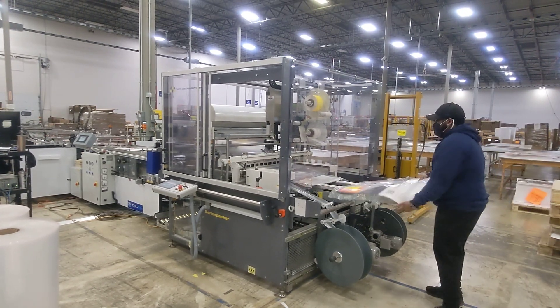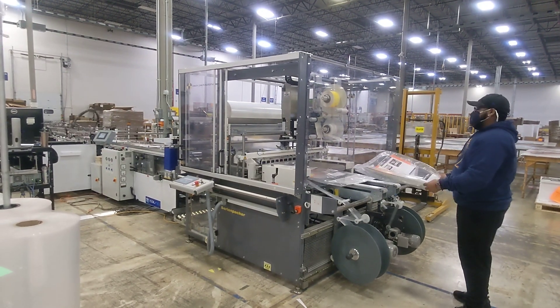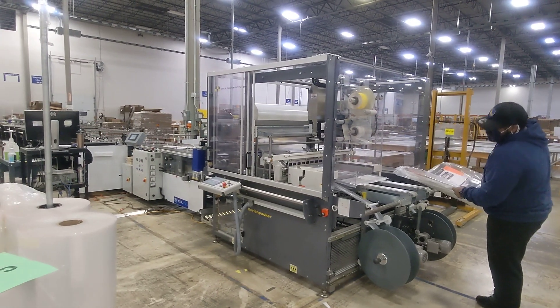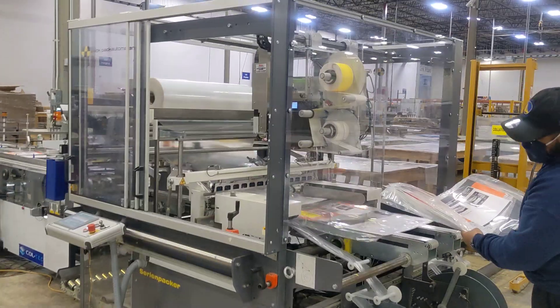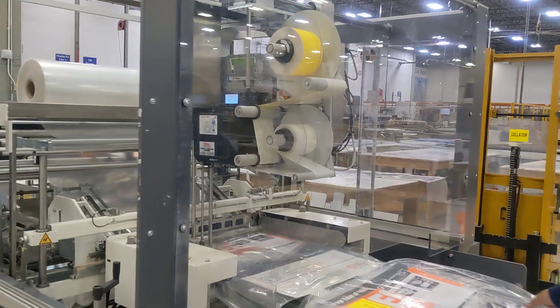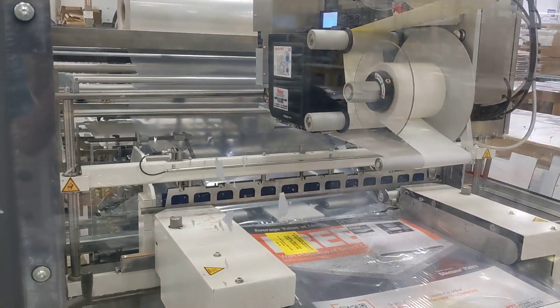Is this a live job? Yeah. Shouldn't you have a pallet there to be staging onto? Yeah. The only thing is you have to replenish the plastic probably in a few.